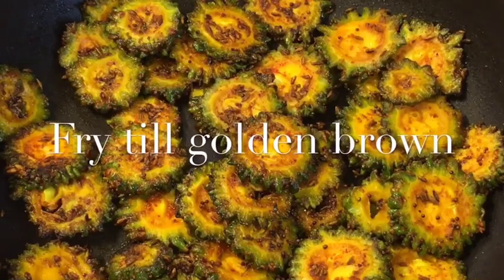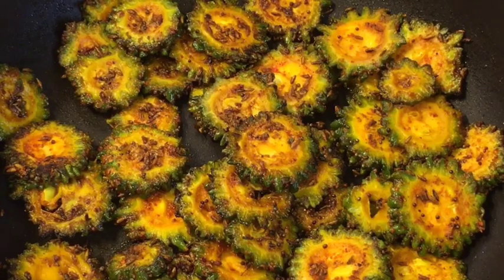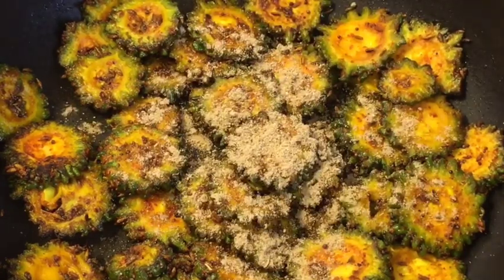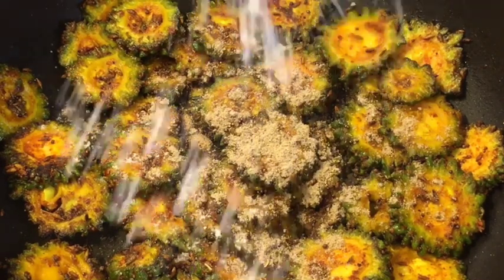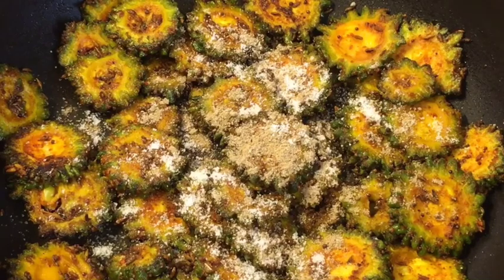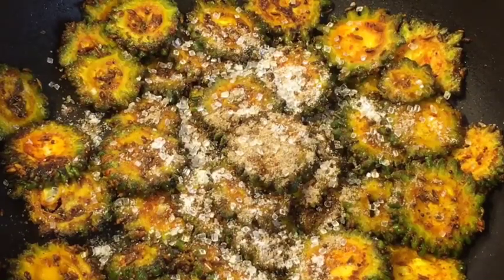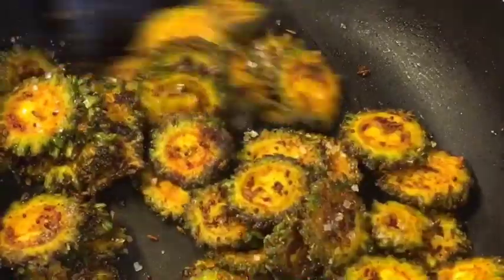They have been frying for six to seven minutes now, so at this stage add a little bit of amchur powder (dried mango powder). Add salt to taste or namak, and a little bit of sugar or chini to balance it.